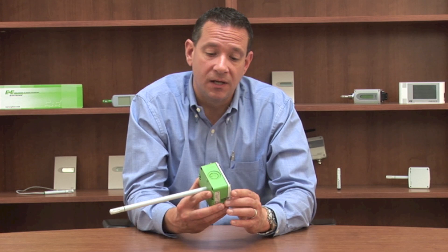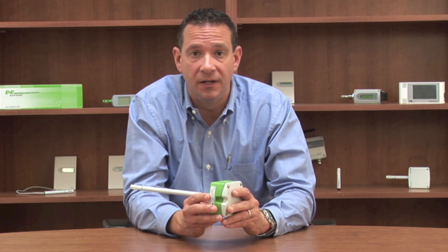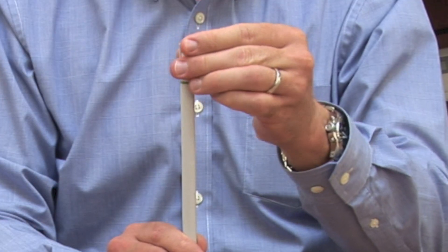The EE-160 is a duct or wall mounted humidity and temperature transmitter. It's unique because we've made some design concept changes that really meet the needs of a demanding environment you face every single day. We started with our sensor.